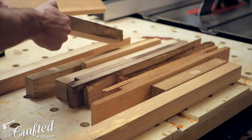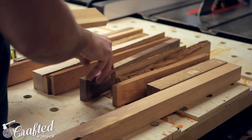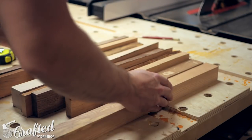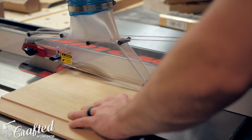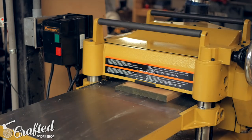With enough strips for one layer cut and planed I started to arrange them in a pattern I liked. I just made sure to alternate wood types, trying to keep things as random as possible. The width of each layer was based on the capacity of my planer, which is 15 inches in my case. After the glue up these will need to be flattened on the planer, so you have to make sure not to make these layers wider than your planer will accept.